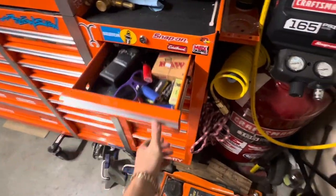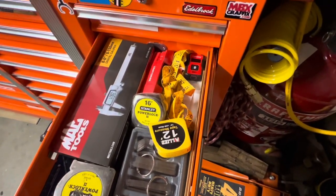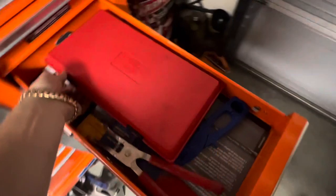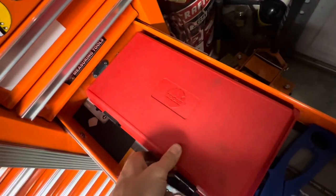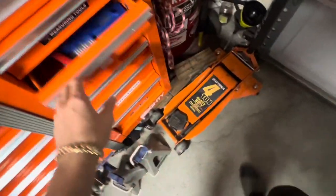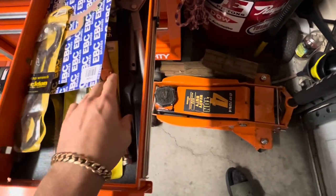This is a miscellaneous drawer — measuring tools. A feeler gauge set comes in handy for sure. Spark plug set from Mac. Staple guns or staplers. Some spanner wrench, punch wrench for the dirt bike.